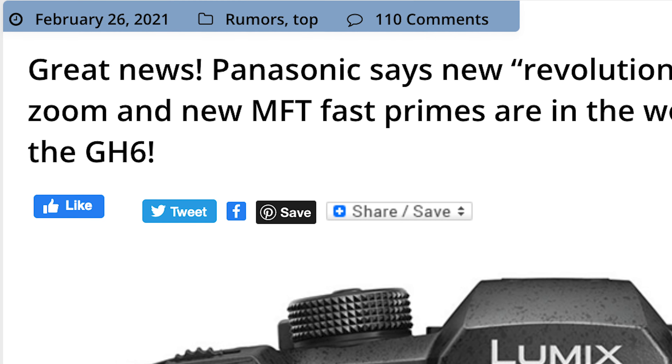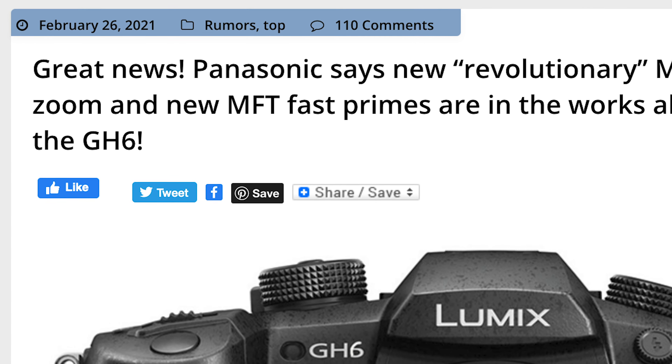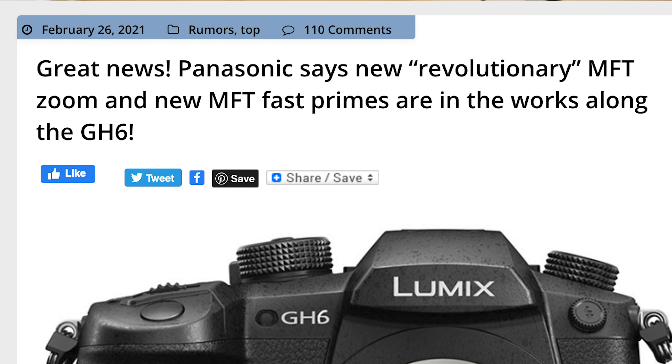So anyway, we've got breaking headlines. You saw the title, and this is Four Thirds Rumors. Headline — great news. Panasonic says revolutionary MFT zoom and new MFT primes are in the works, along with the GH6.